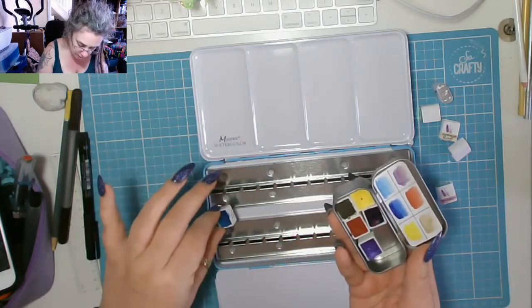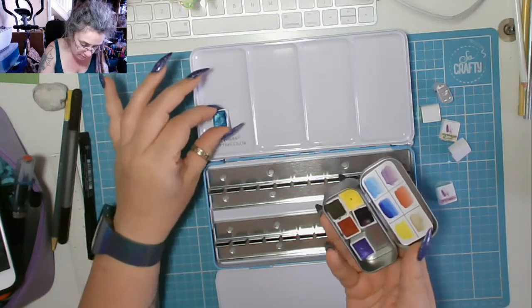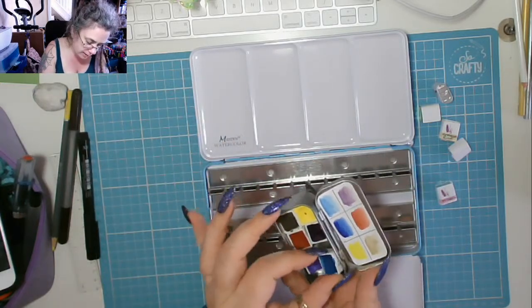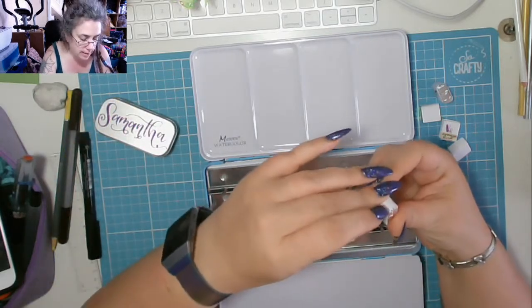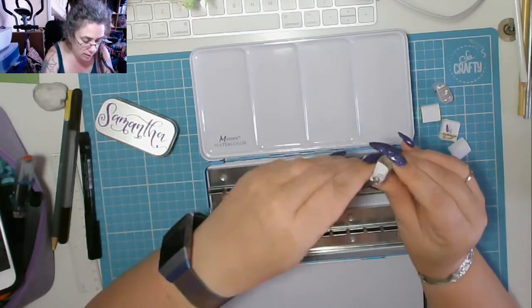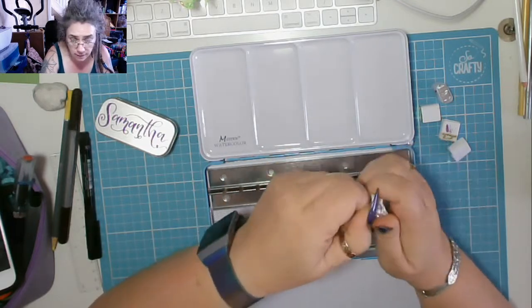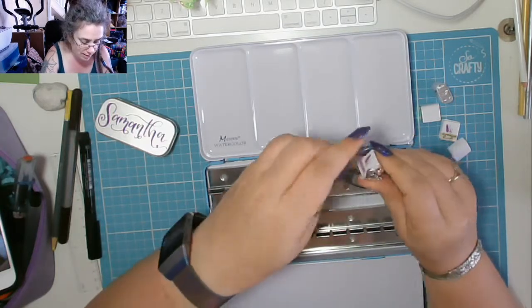I want to put all of the paints together, so I need to get the magnets off so I can move them so they're all in the same palette. I'll do that a bit later. Let's start by unwrapping them. When they arrived I stuck them in the fridge, because transport can do funny things to palettes.